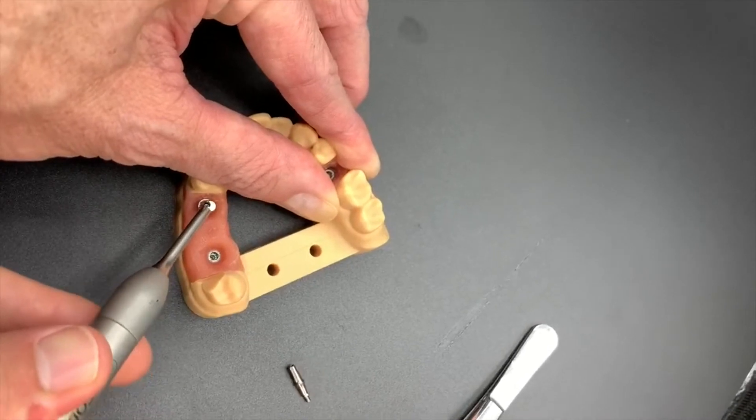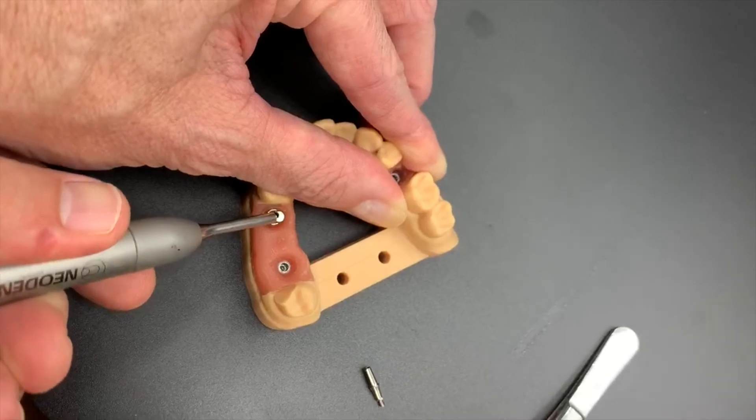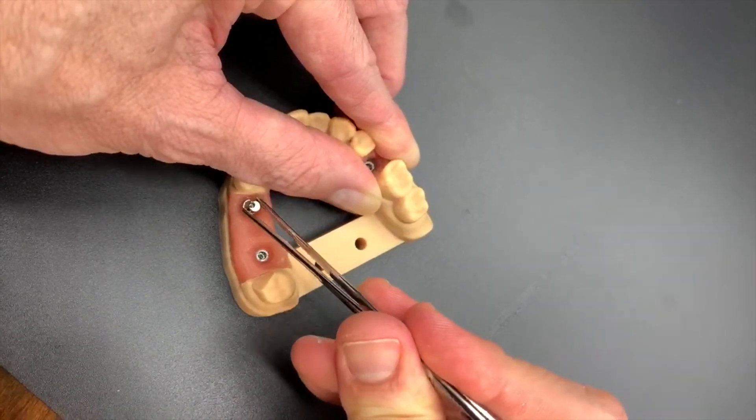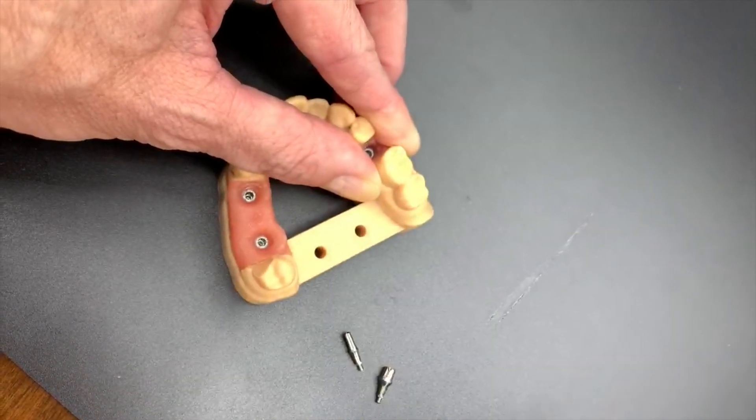Tap, tap, tap — so that it releases the seal between the abutment and the implant. And as long as our screw is backed up completely, it's obviously much easier to remove the abutment.